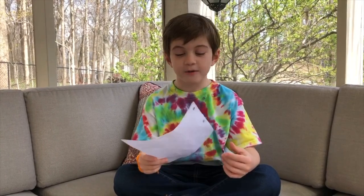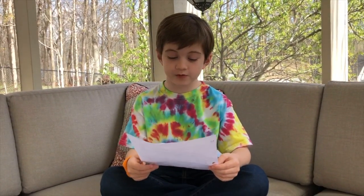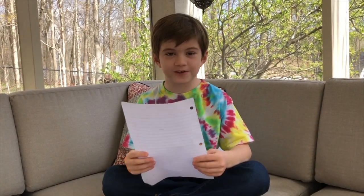Hi, my name is Nolan and this is the poem I wrote about spring. Spring is on the road, on the way to you, with all the flowers that grow, and with all the creatures waking up from their big snooze. Have a great spring, everybody at Orchard!